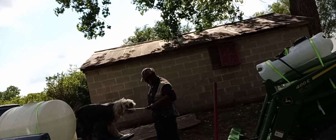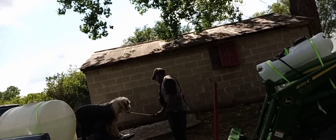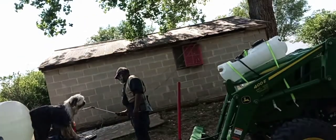We're gonna cut down on our overall water bill. We use a lot of water out here for the birds, dogs, the radish — keep the vehicles clean.